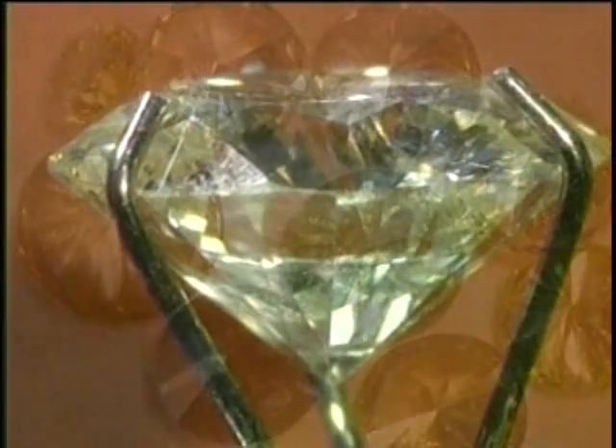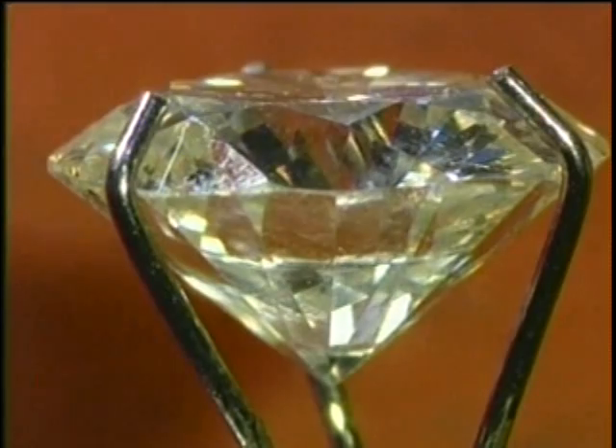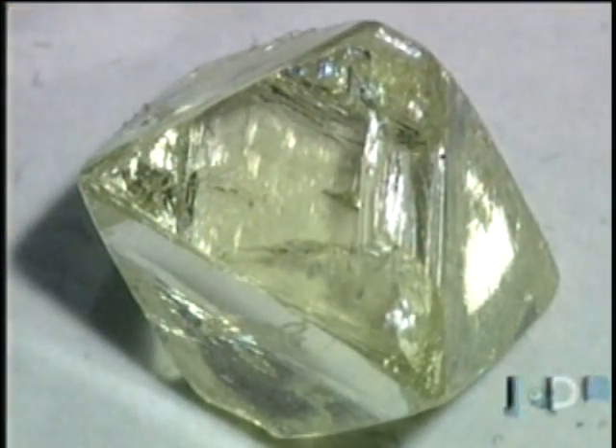Diamonds come in a variety of colors, the most common of which for jewelry is white. They begin as a larger, rough stone. The goal is to cut as big a diamond as possible from it while cutting away any imperfections that lessen the value.